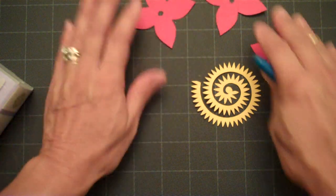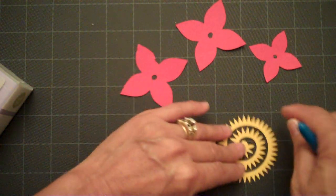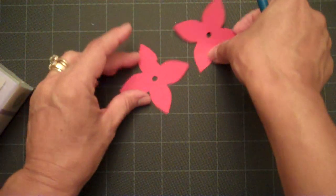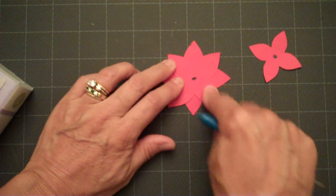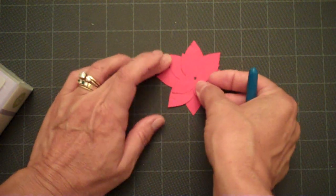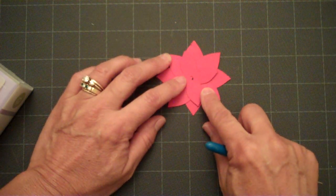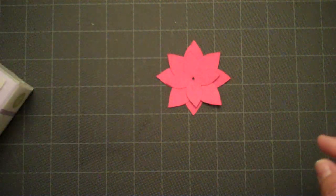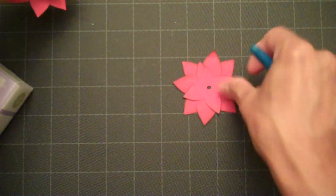I first inked the edges of my petals and then I went ahead and adhered them together — the two same-size ones together, and then the smaller one on top. I just staggered them so that you can get some dimension to the flower. This is what it looks like when it's all put together.